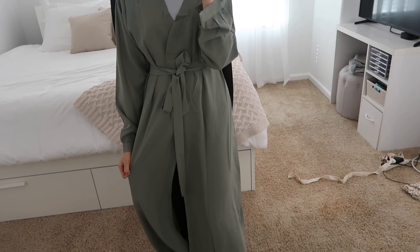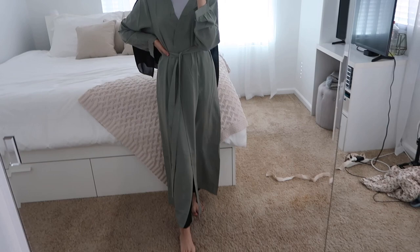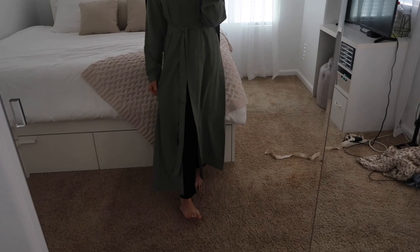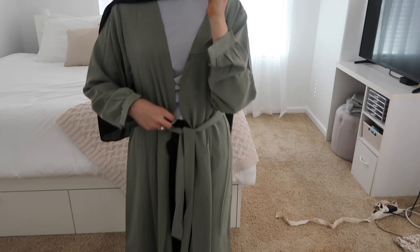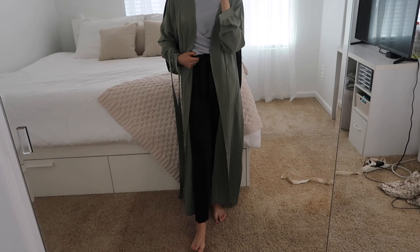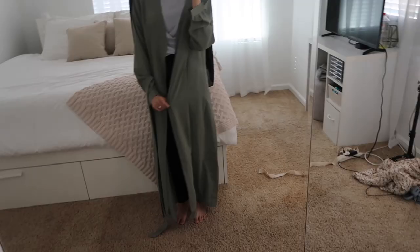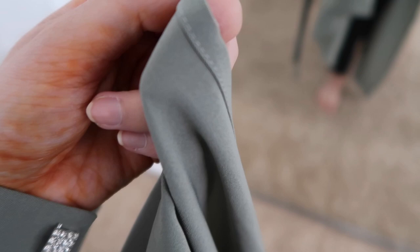The green abaya is very thin and lightweight, which is nice for summer. I like the green color a lot. I'd probably wear a white shirt underneath it. It looks a little weird over these pants since they're bulky, but the length is good on me. The cut has a slight flare at the bottom. Overall it's a very nice, lightweight abaya and I really like the green color.